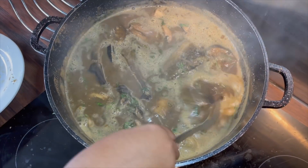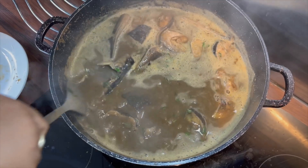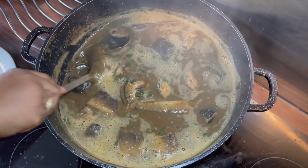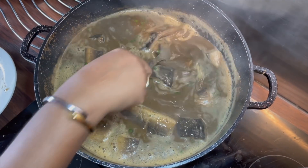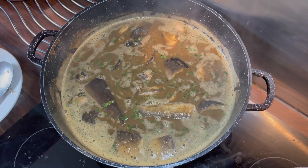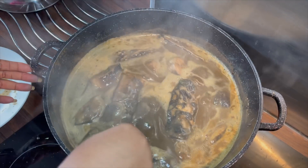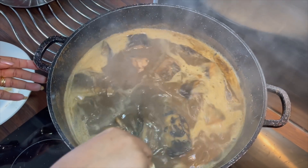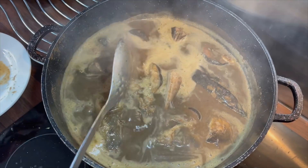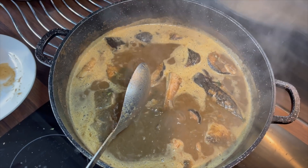We're going to use this today as a starter, not as a main dish, so we'll be having this with garlic bread as a starter before we have our meal. I'll leave it to simmer for another five minutes. Five minutes later the soup is now ready. I didn't have to add extra salt because the salt from the fish seasoning was just perfect.